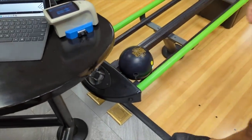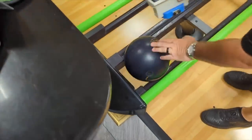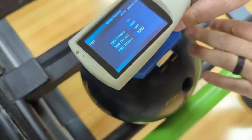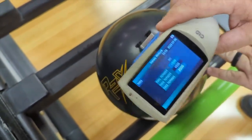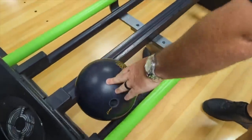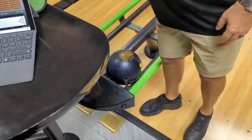Billy Levan is going to go ahead and scan this bowling ball to see what the surface is from the factory. That was 2,000 there - 2,000. So this bowling ball is sitting right at 2,000, which is fine, so now we know that.